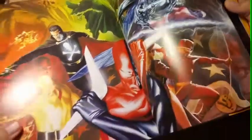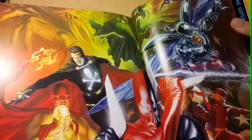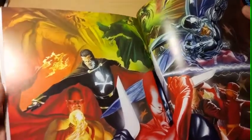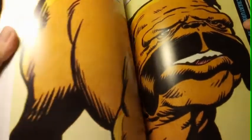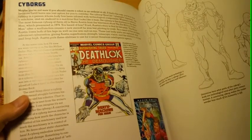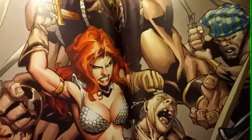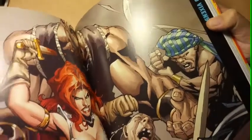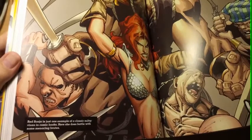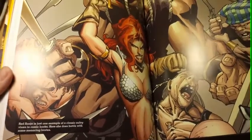Who are these guys? This is the back cover. That's interesting — that's Jekyll, Dr. Jekyll, Mr. Hyde. Oh man, nice colors. This dog — mean dog — he's from the Watchers or Death Lock, bionic man. What's in there — Cyclops something? I don't know who they are. Red Sonja is just one example of a classic sultry vixen in comic books. Here she does better with some menacing brutes.